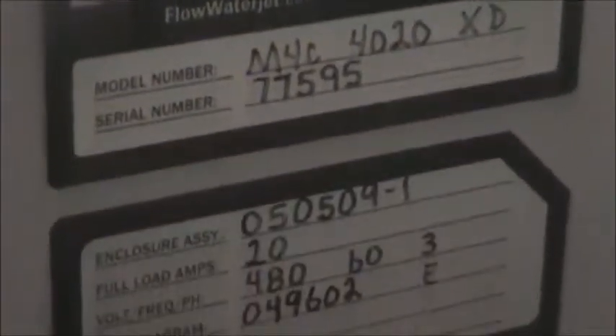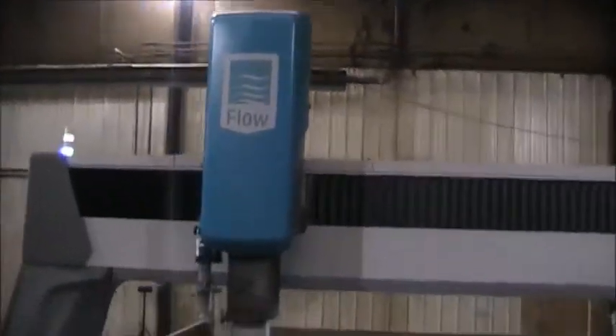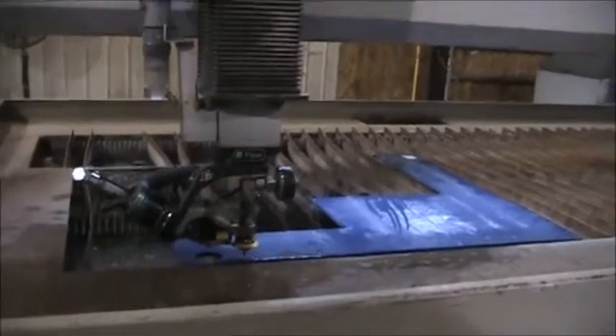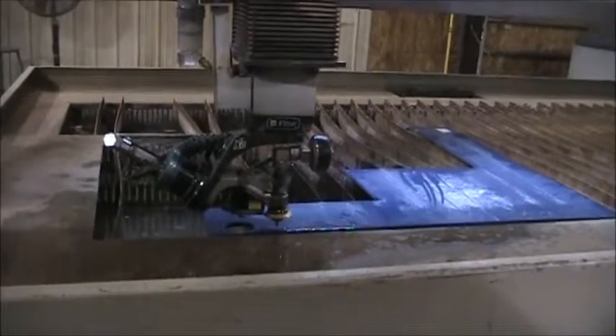Flow 5-axis water jet — let's do a quick walk around. I'm going to do a quick test cut of what looks like a half-inch plastic, just making a circle.